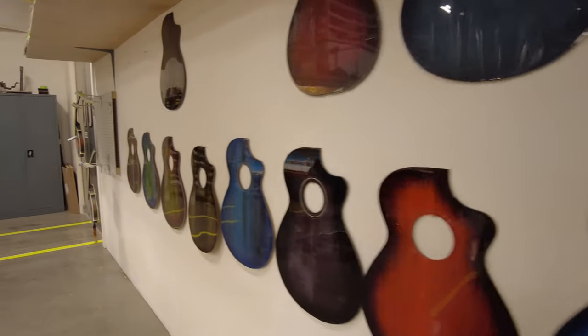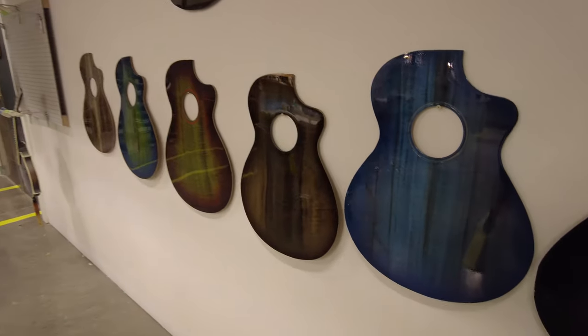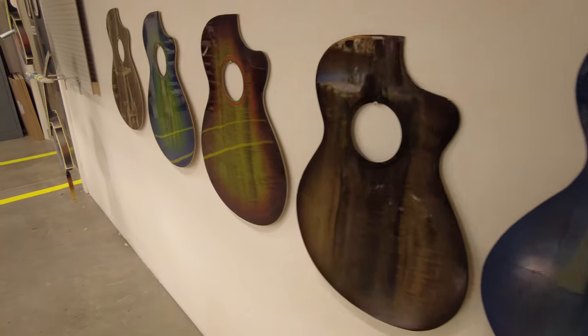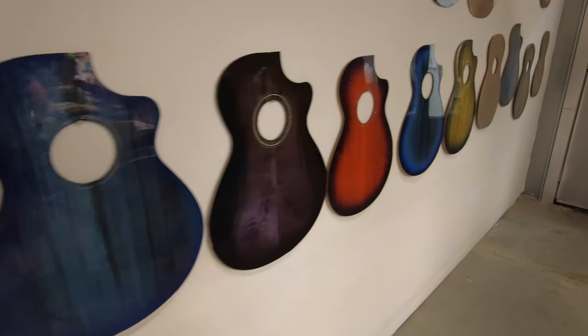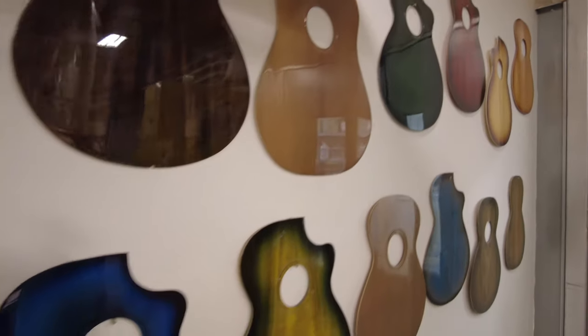Hi everybody, we are here at the Breedlove Workshop in beautiful Bend, Oregon. This is part of the summer show. We are going to dig into the beautiful color work that you'll find on many Breedlove guitars. We've never done a workshop tour where we've really focused on finish and color work, so this is kind of a fun new experience for everybody.